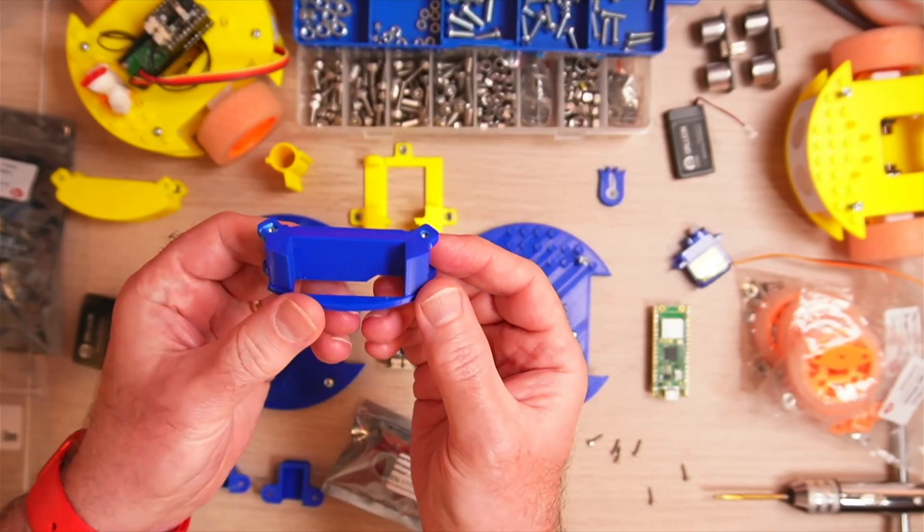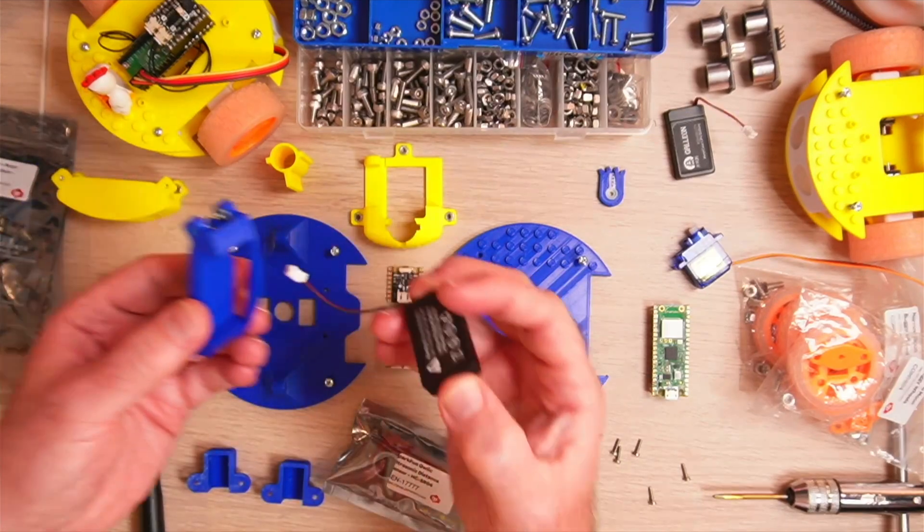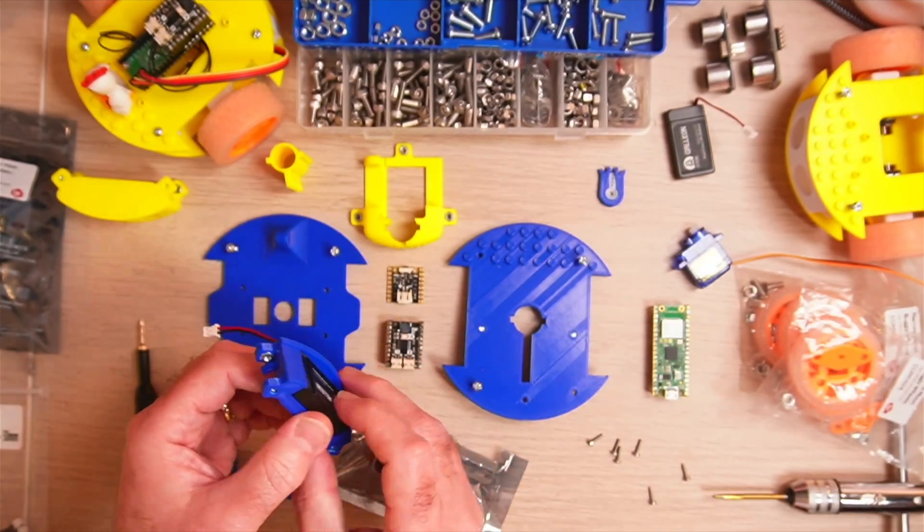Also notice on this part the captive nuts — this is where we put the battery in. This is actually the part that we just showed you on the other clip, where I soldered the Pico to the Pico LiPo shim.